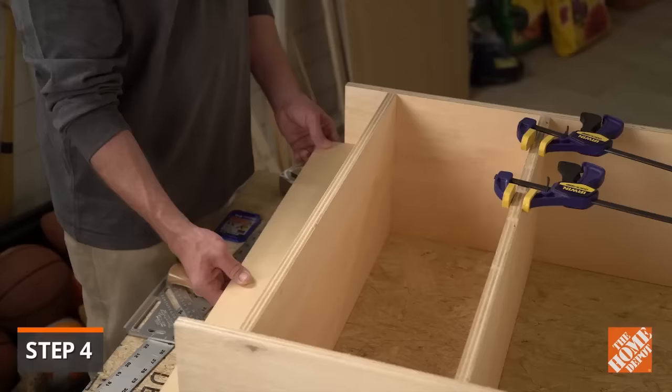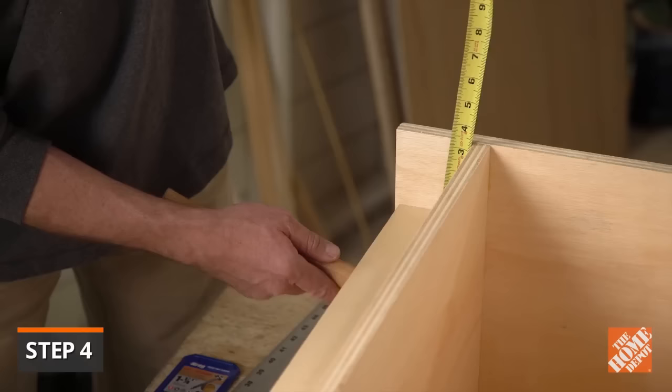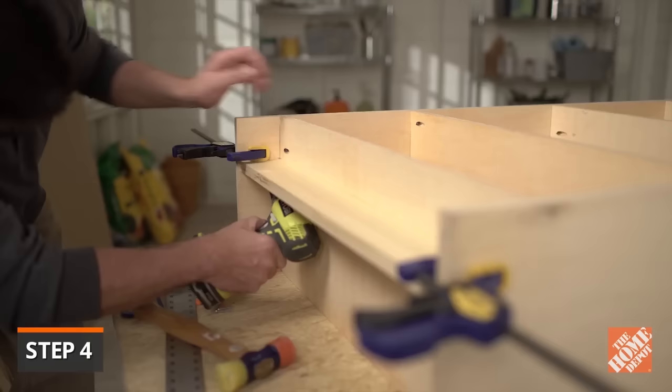Drill pocket holes into the sides of the toe kick. Use the rubber mallet to tap the toe kick into place. This toe kick can be centered between the side panels to give the bottom shelf added stability, or it can be recessed three inches from the front of the bottom shelf for a more finished appearance. Attach with one and a quarter inch pocket screws.